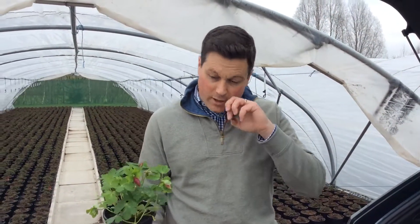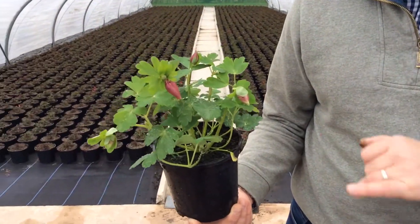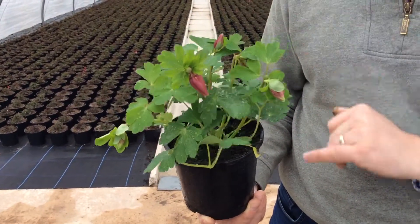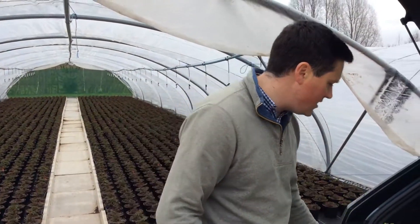Moving onto herbaceous lines: our Aquilegia Spring Magic is online now as a one-litre crop. We've got four different colour breaks — your blues, reds, pinks, and whites, all bi-colour varieties. There are loads of buds on there with more coming through from the base, lovely fresh foliage, and they go out in trays of eight.